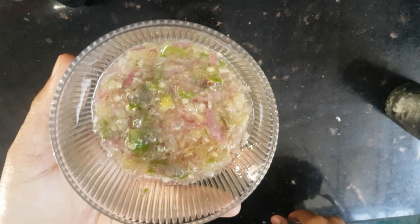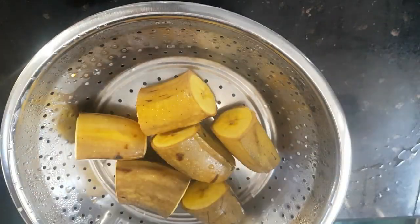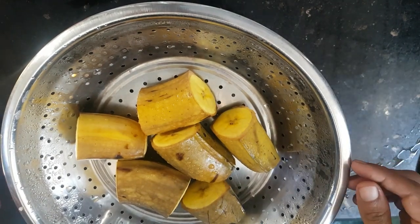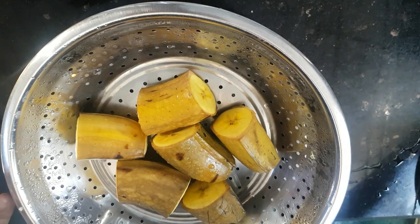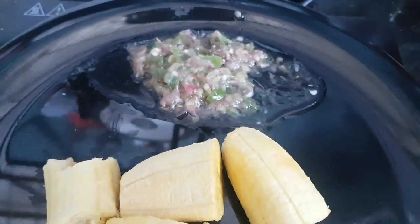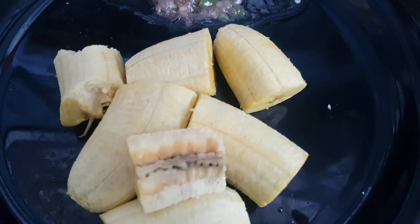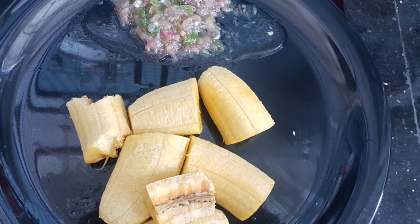We are ready for the time. We are ready to make a combination of a tasty dish. If you like this video, please like and share it with your friends. Bye bye and take care!